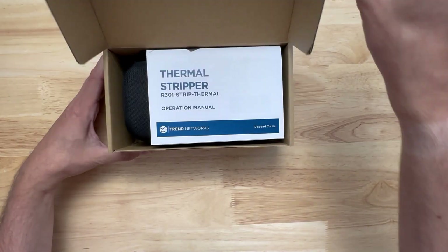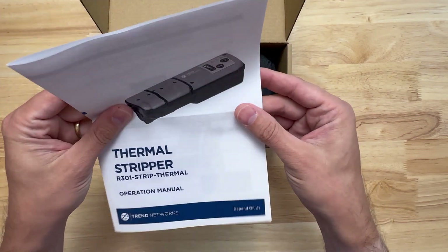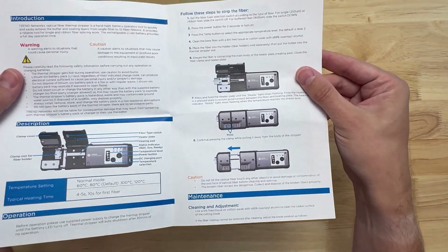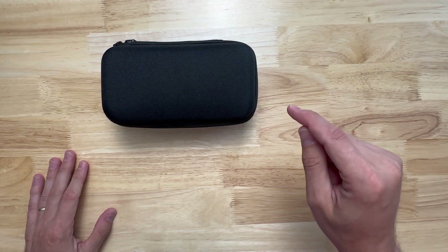Let's unbox it, go over the unit, then head into a demo and see how to use it. Nice, easy to read color instructions — one page, double sided. Soft but hard case.